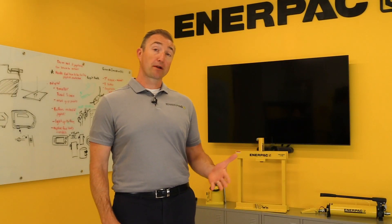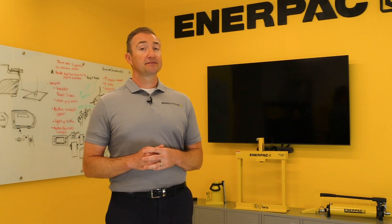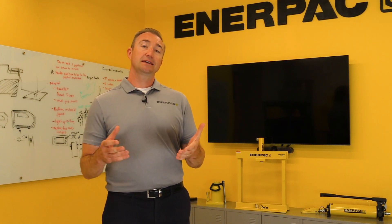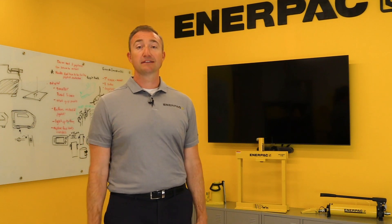Whether it's incremental improvements, expanded product lines, or completely new products, the Enerpac innovation team is listening to you, the customer, to bring to market solutions that allow you to get your demanding jobs done faster, easier, and safer. Stay tuned for more Enerpac innovations coming in the near future.